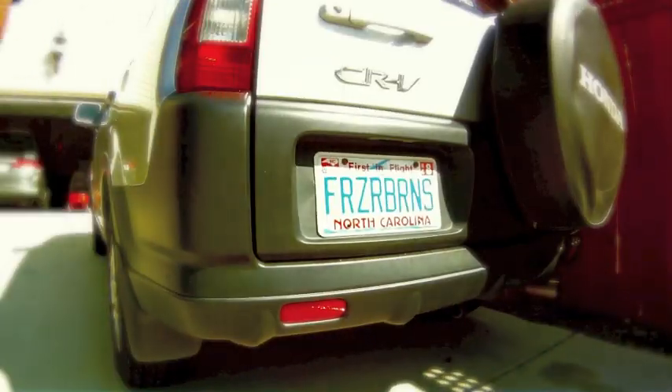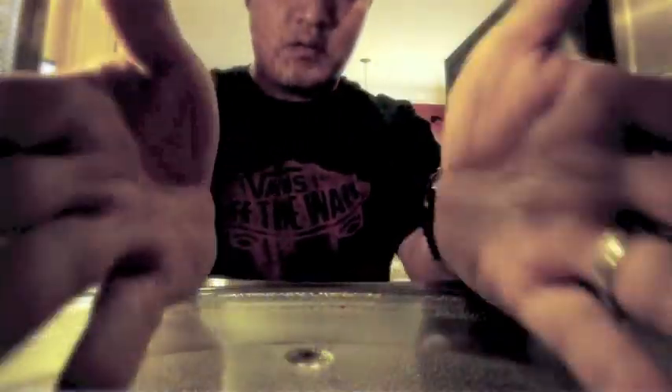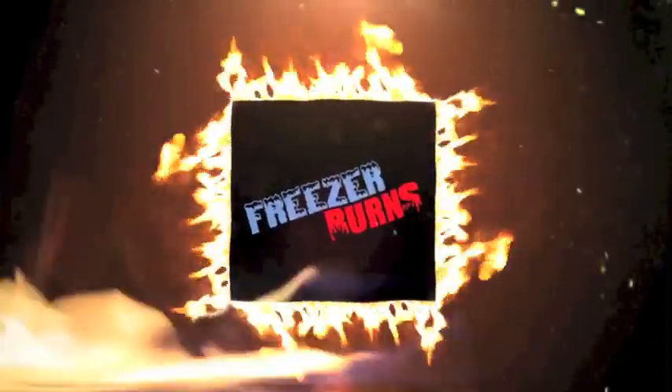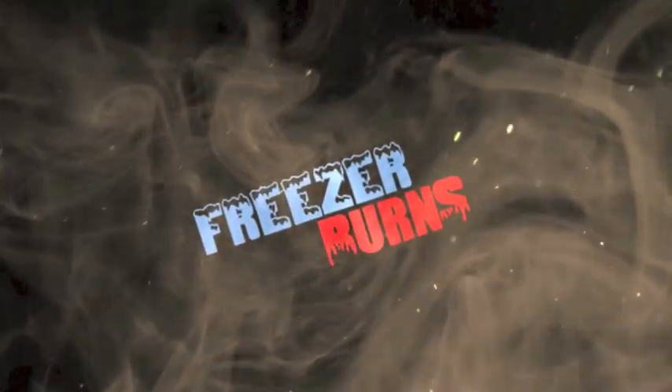If you spend some time on Freezer Burns, then you might stave off your stomach churns. Greg's the Frozen Food Master. He's best bud to your taste buds. Happy Friday, everyone. Greg the Frozen Food Master here.